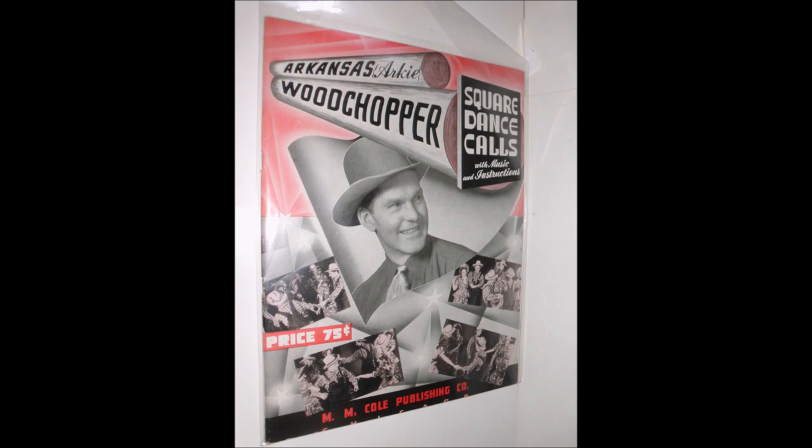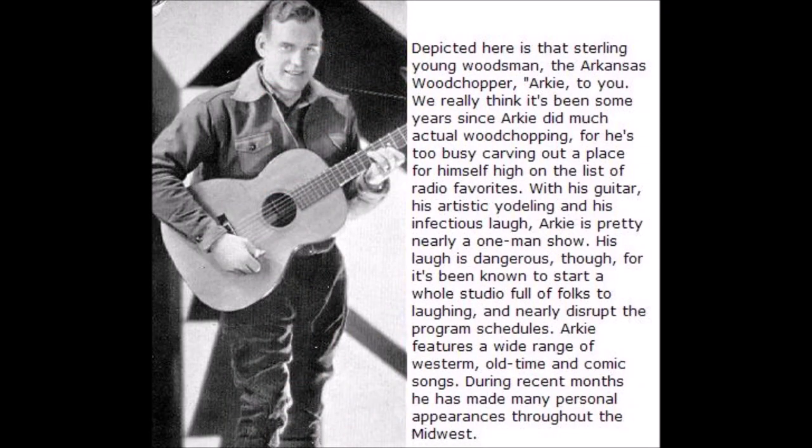Now's the time to have some fun. Now then, boys, cue the one to do the circle two-step with. One more time, you form a line and circle to your left.